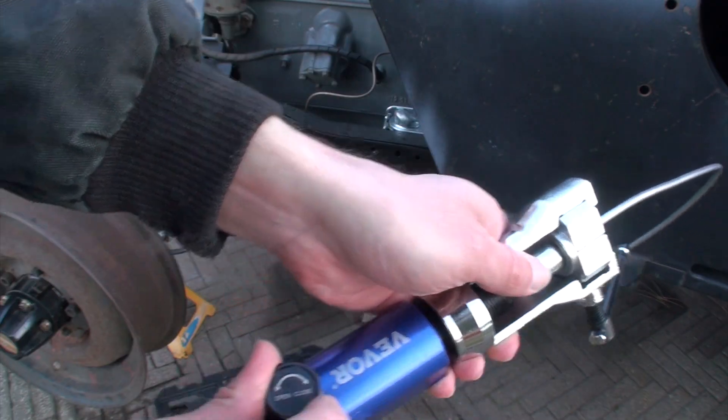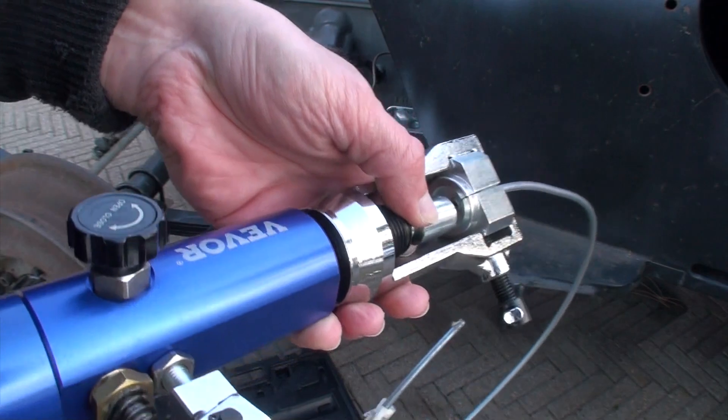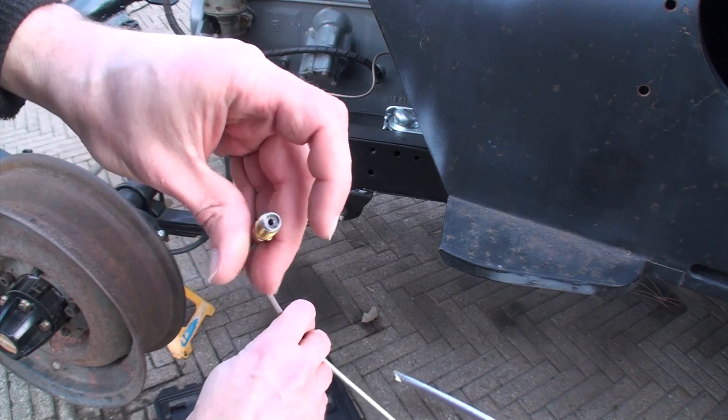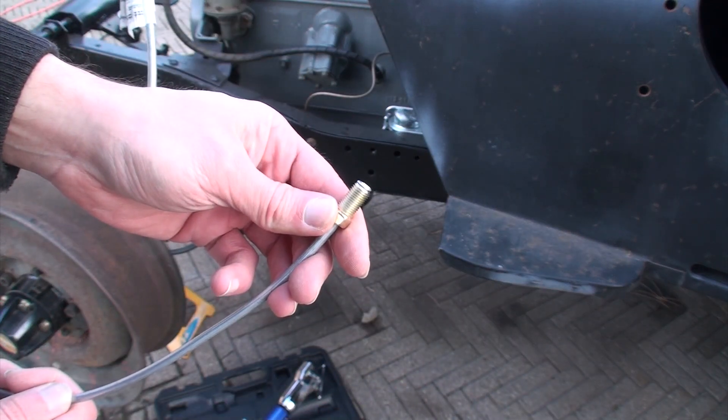If you're not sure, release the valve — it'll self-retract and you can look in. Once it's out you can check your flare end, and you're good to go.